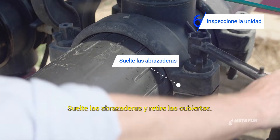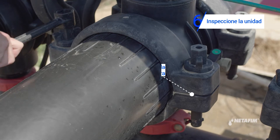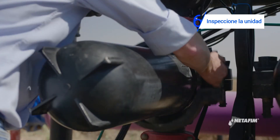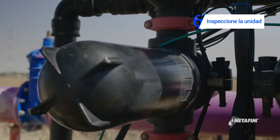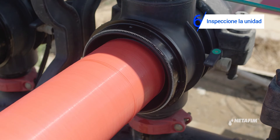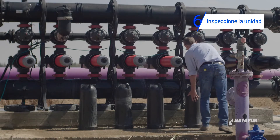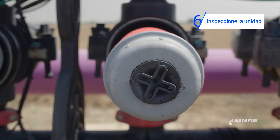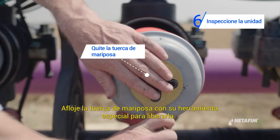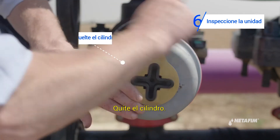Release the clamps and remove the covers. Release the butterfly nut using the butterfly wrench, then release the tightening cylinder.